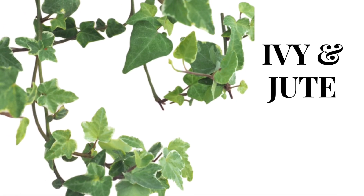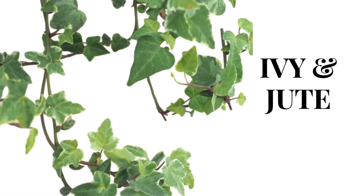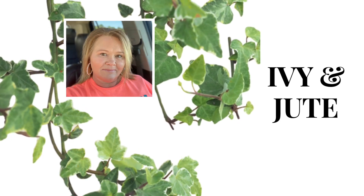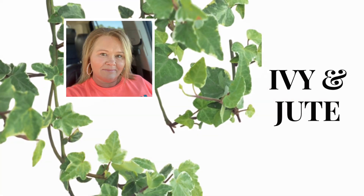Hey, hey my crafty friends. Welcome to Ivy and Juke Creations. My name is Kim and I'm so glad you decided to spend some of your time with me today.